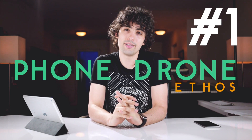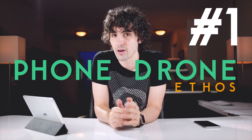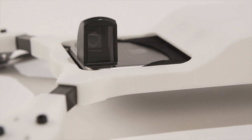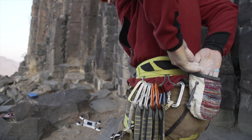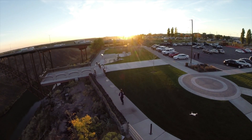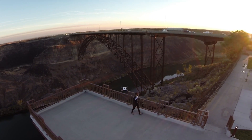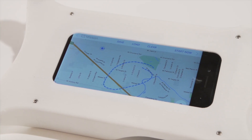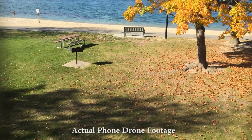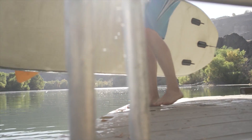Finally, my number one tech Kickstarter is the Phone Drone Ethos, which you might have seen on Shark Tank. They had a $100,000 goal and it's surpassed that at $186,000. Basically, it's a drone that's about this big and your smartphone goes into it — the drone uses a lot of your phone's tech, like the gyroscope and camera, to replace some expensive parts, bringing the price and size down. It's a pretty cool concept and I want to get one for myself.